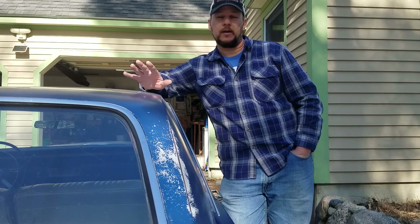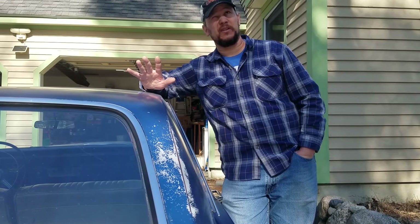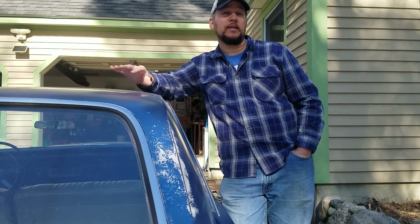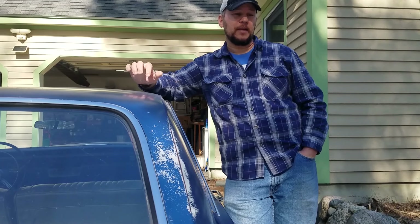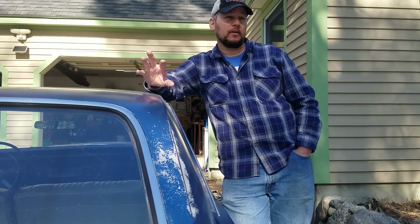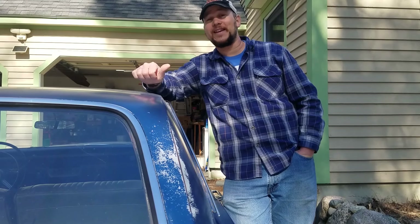A little bit of information on the car — it is originally a New England car. It was bought new in New Hampshire in 1967. In 1976, the original owner sold it to his son as his son's first car, and that's who I bought it from — a guy by the name of Tom. Great guy. Tom really loved this old beast; he actually let his mom drive it for quite a while.